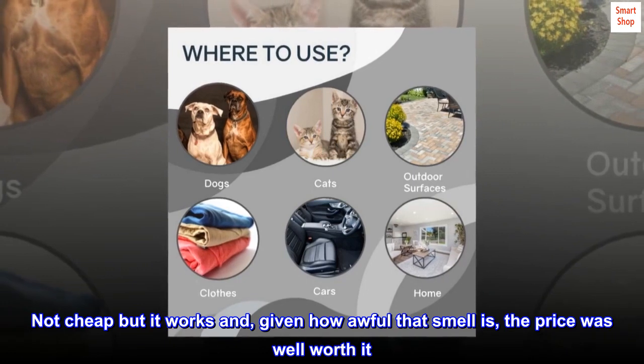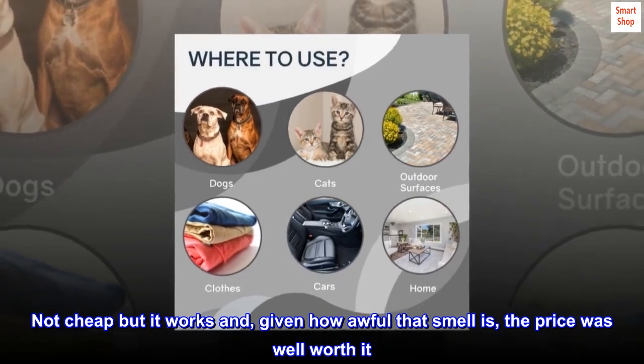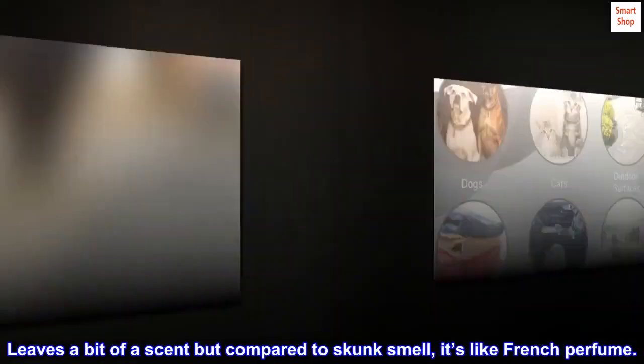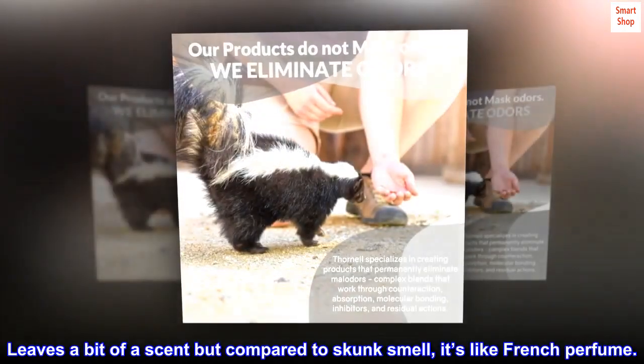Not cheap, but it works and, given how awful that smell is, the price was well worth it. Leaves a bit of a scent, but compared to skunk smell, it's like French perfume.